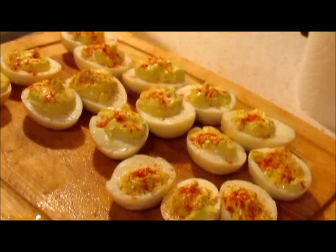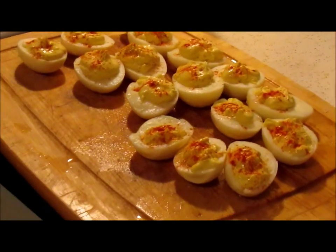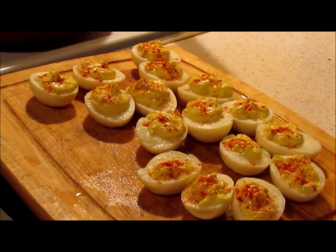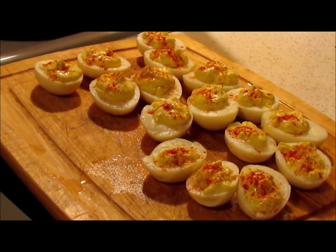So there you go. Now just put them in the fridge, let them chill, and then you can eat them. Don't forget to like, favorite, subscribe, and comment any videos you'd like to see below. Shoot on over to Bubbles Custom Gifts, subscribe there, and I'll catch you all down the road.